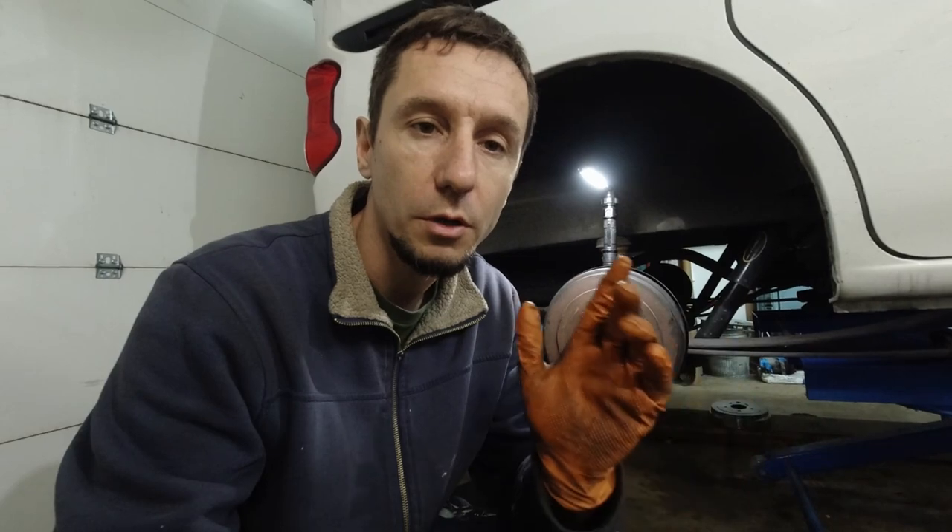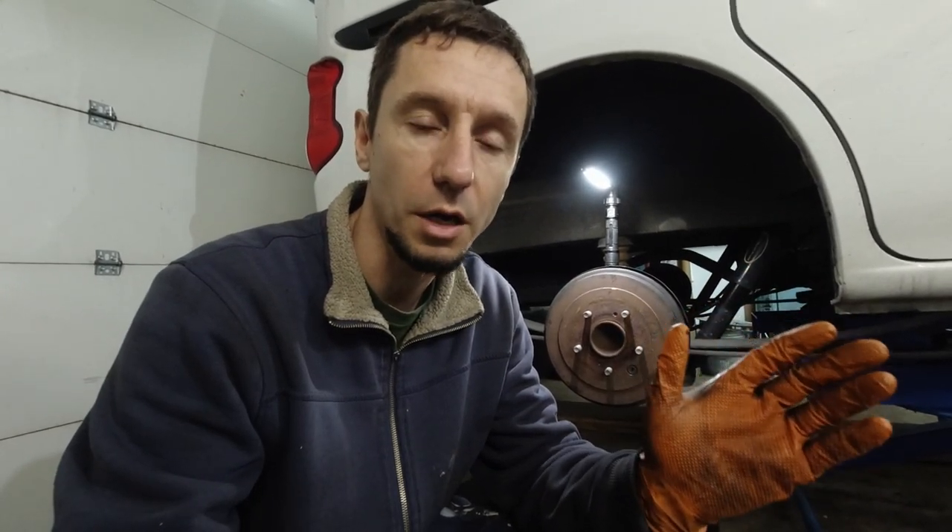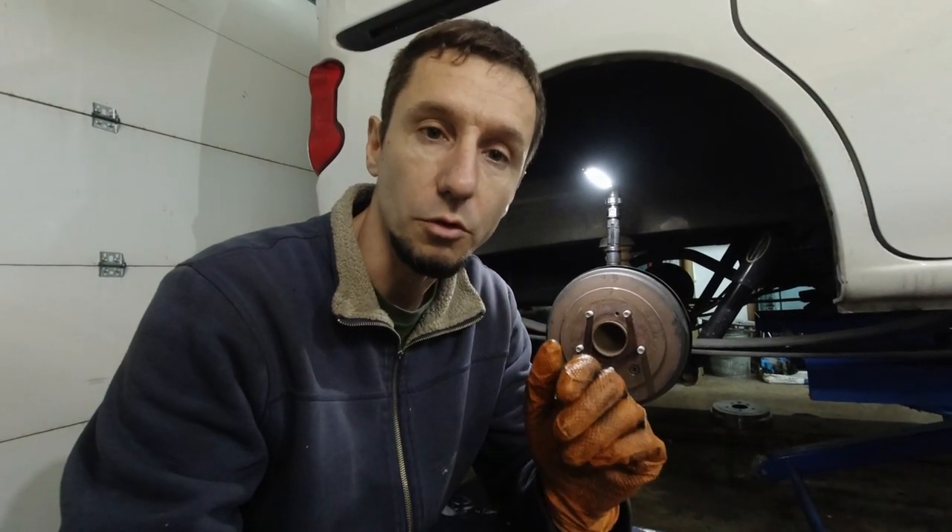Hello boys and girls. Today we do drum brakes on a 2017 Nissan NV200. A lot of people have trouble with drum brakes — it's easy to forget which spring goes where. A lot of people make the stupid mistake of taking apart both sides at the same time. Do one side at a time. Finish it up and use that done side as an example for the other side. I'm going to try to make this video as short as possible so you don't have to fast forward to find the details.